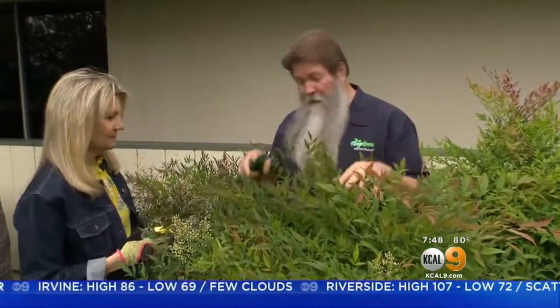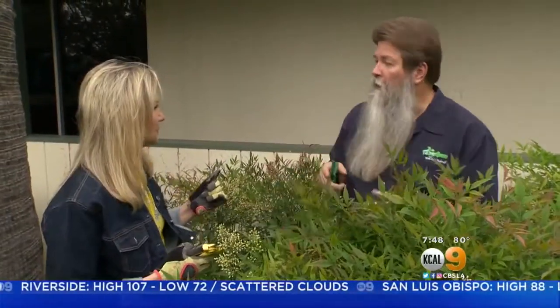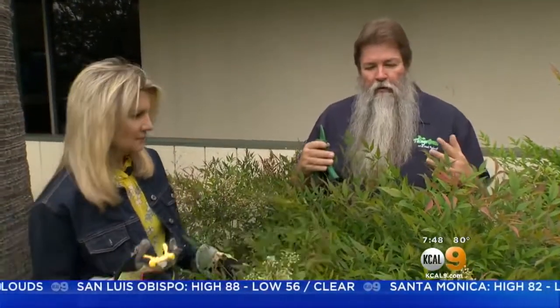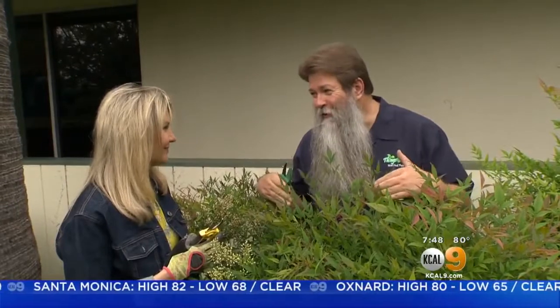What's going on here is that we have Nandina domestica, which is called the Heavenly Bamboo. This plant is one that I get calls on regularly about how in the world do you prune it. Typically what people will do is shear it. The old gardeners here at Pickwick Gardens used to do that. But with the new people, they're slowly shaping, thinning, and doing the right pruning technique.